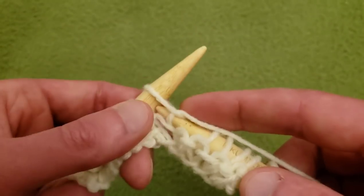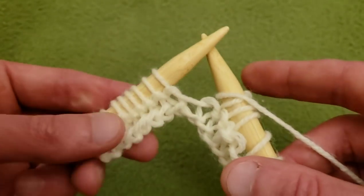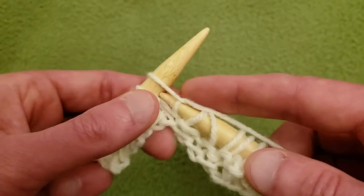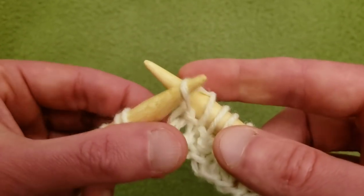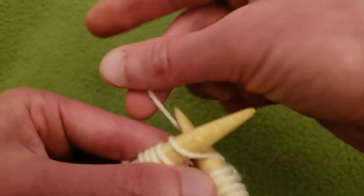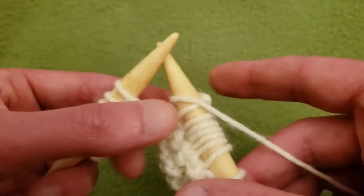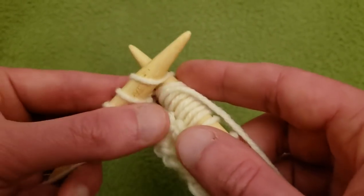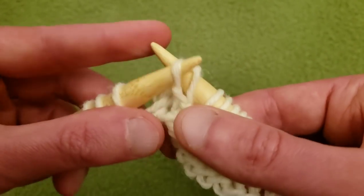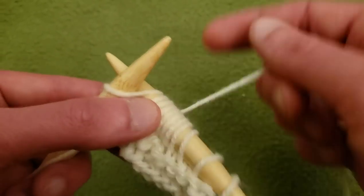Going to just knit a couple of stitches in between our eyelets, then yarn over, slip one, knit the next, and pass the slip stitch over. And we'll do another one — knit a couple of stitches, yarn over, slip one, knit one, pass the slipped stitch over — like so. And then just knit the remaining stitches.